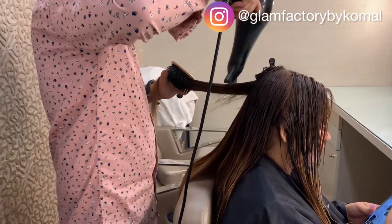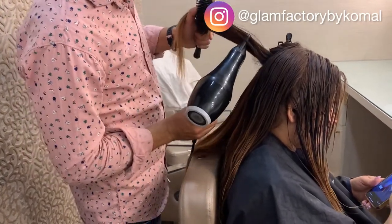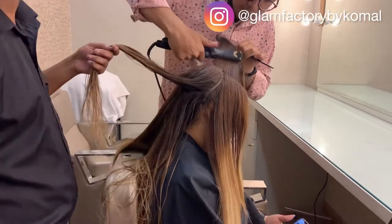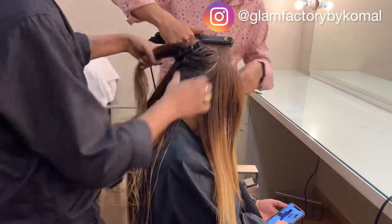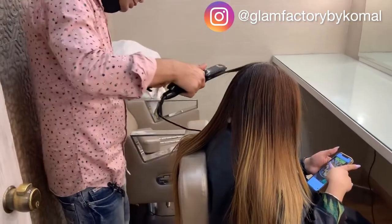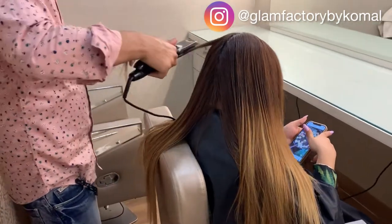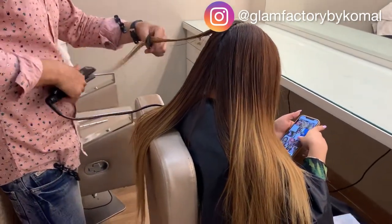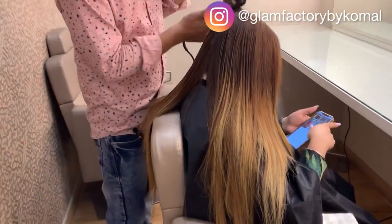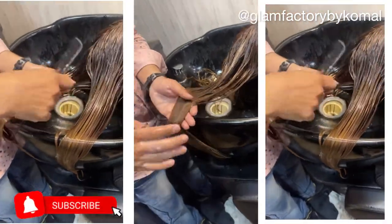It takes about 3 hours total but it's worth it — wait and watch, you'll see how good the results are. The technician is also pressing the hair with a flat iron where the hair is dry. The pressing makes the hair straight and smooth — actually, the hair is relaxed about 30%, so it makes hair relaxed rather than fully straight.